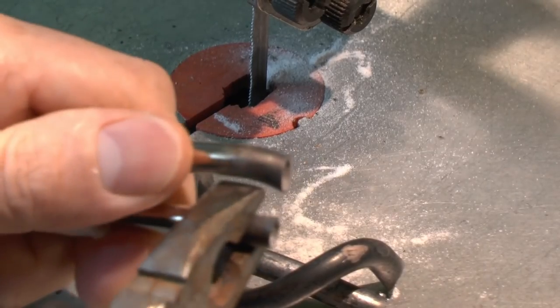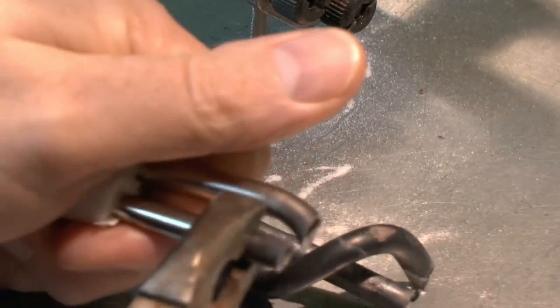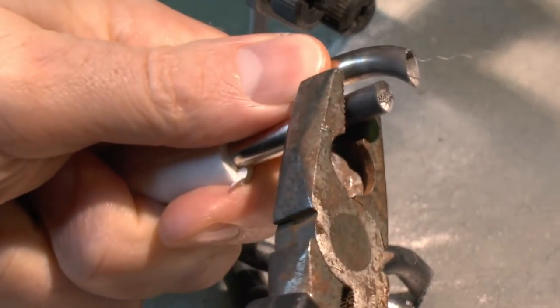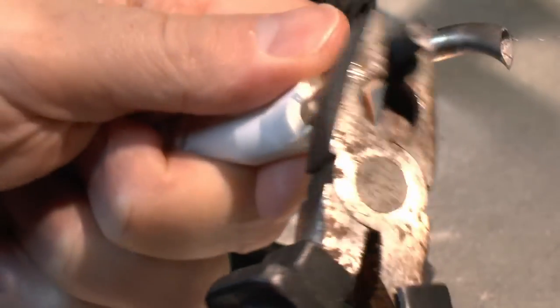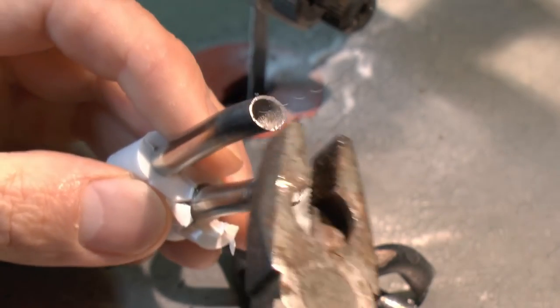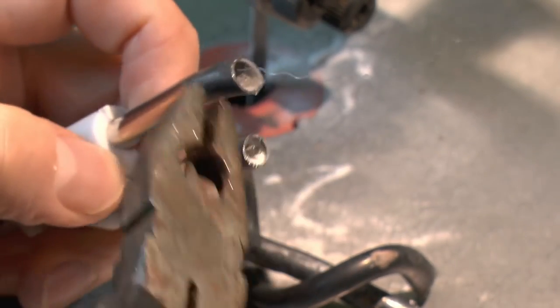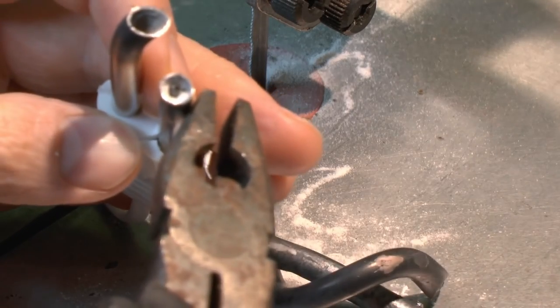Now the outer tubes of these are fairly substantial. If we try and actually bend it with these pliers, it's not bending particularly easily — in fact it's breaking the plastic away more than anything. So fairly substantial stuff on the outside, because it needs to be so that the element stays within the confines of the powder and doesn't migrate over to the outside.